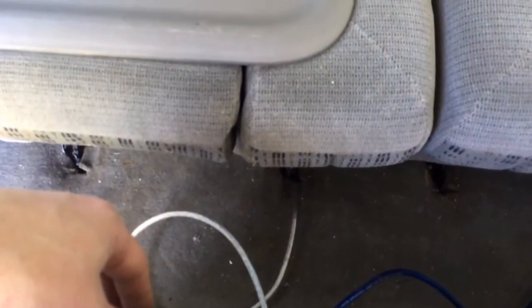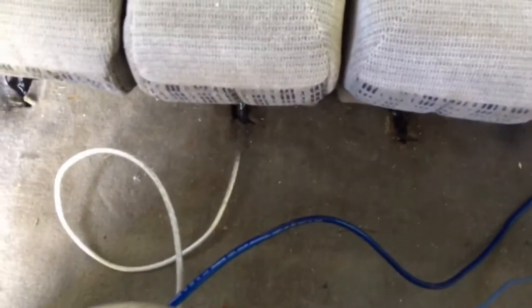I've got the ground hooked onto where the seat hooks into the frame of the van. I filed it off real good and sanded it down so it's got a pretty good connection right there. If we ever take the seats out, we're going to take all this out.